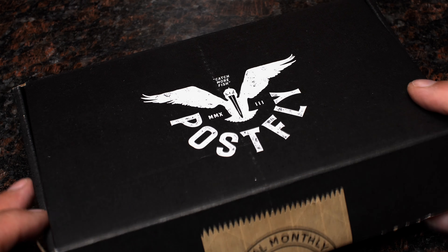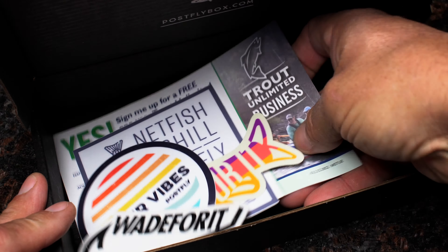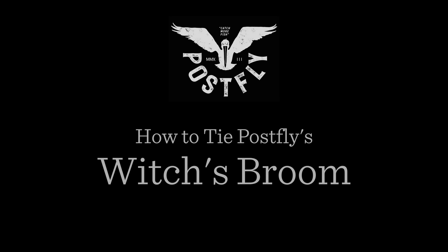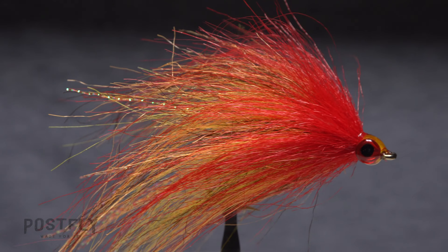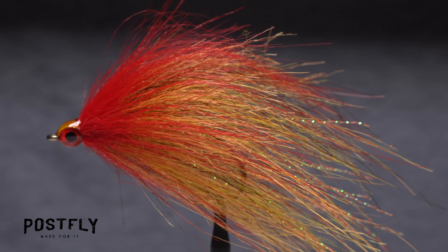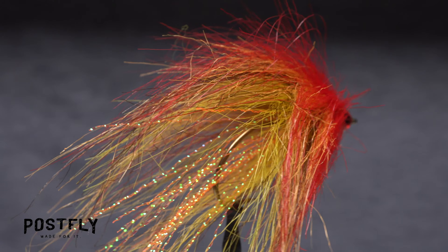Your monthly subscription box from PostFlyBox.com includes all the materials needed to tie a dozen flies along with some extra goodies. Although the witch's broom can be used to catch a variety of warm water fish species, it's really designed for big toothy predators like northern pike and muskie.